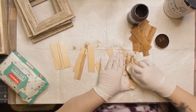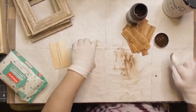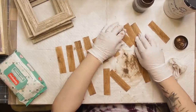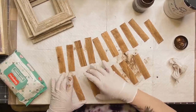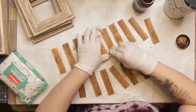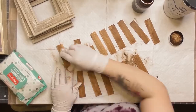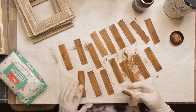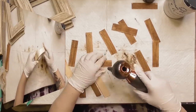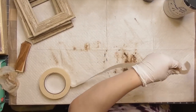Now I have all 16 sticks ready. I'm going to take my antique Waverly wax and a baby wipe and give them all one coat on the front side only, since the backs won't show. That darkens them up a bit. Then I use the hair dryer to dry them — which blew them all across the table. That was great fun.